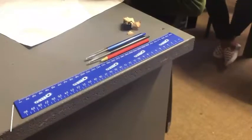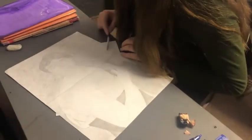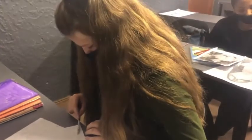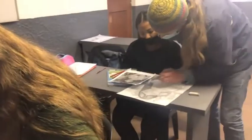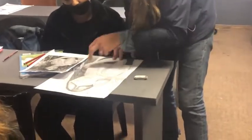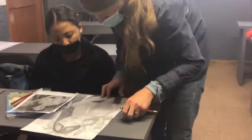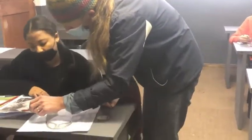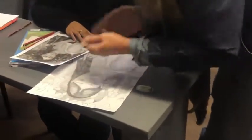The class that we are with today is the grade eights, and what they're basically doing is I've given them a task of a tonal drawing of a painting originally done by Auguste Renoir, 'Girl with the Braided Hair.' The object of this task is to basically teach them about proportions and also tonal variation.